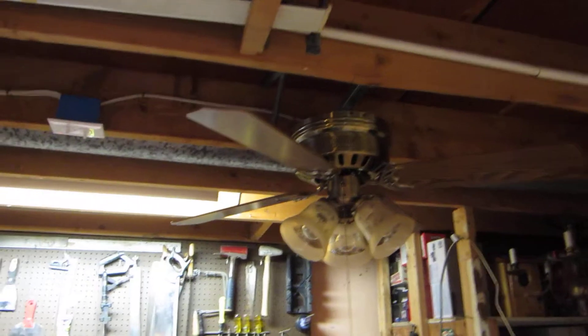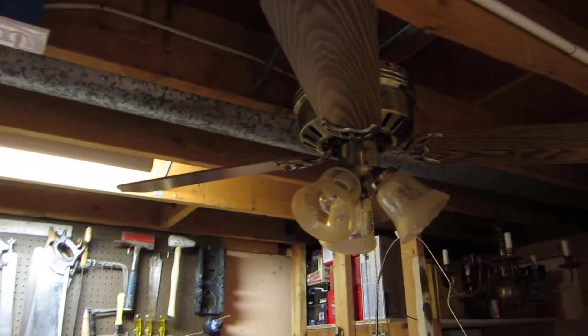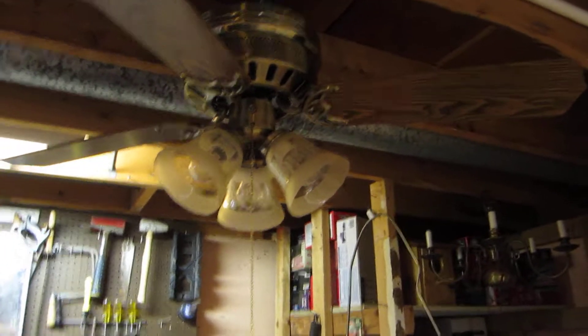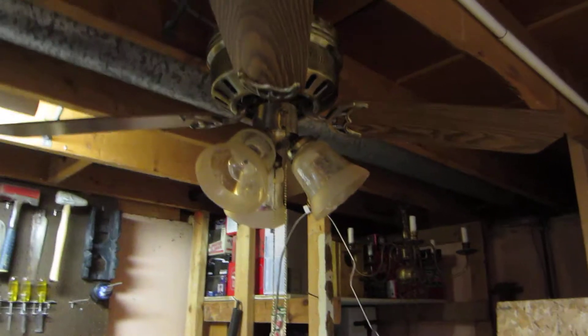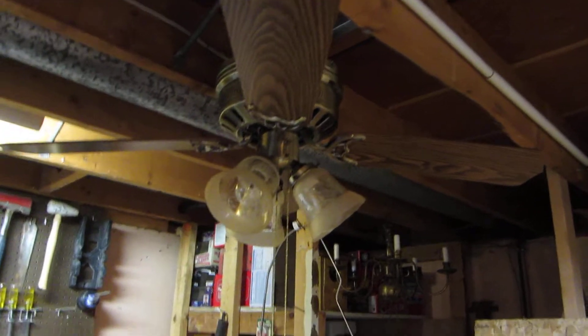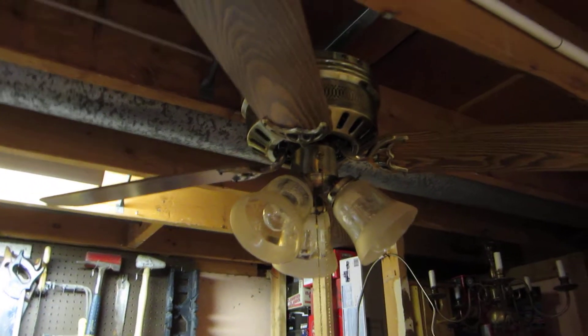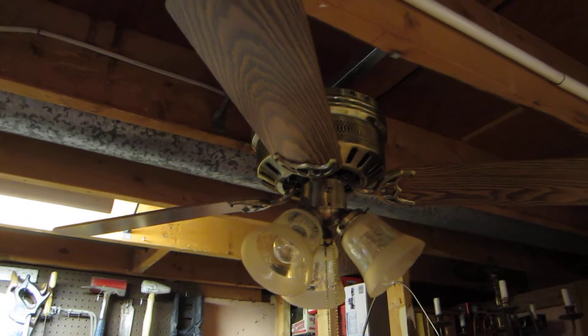This is a 52 inch antique brass Encon Casanova Supreme ceiling fan manufactured back in 1993. It is a three-speed fan that is electrically reversible — nothing too special here, just basically a generic hugger fan that many different companies and brands manufactured and distributed.